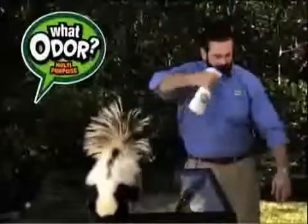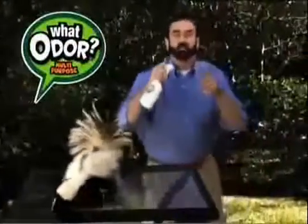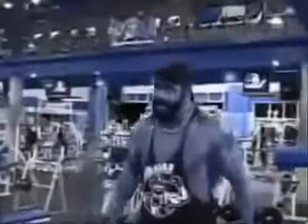Hi, Billy Mays here for Hercules Urine — the fast and easy way to get ripped instantly. I'll spray myself down with some Hercules Urine, and in just two minutes, look at this. Hercules Urine has the strength to hold up to 150 pounds. Now that's super strong.